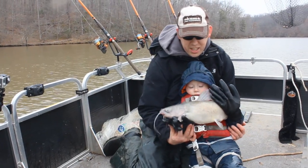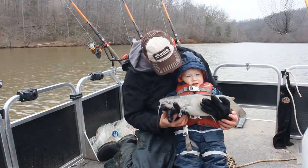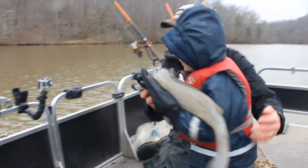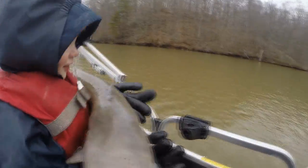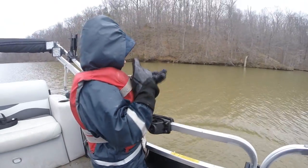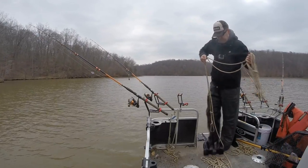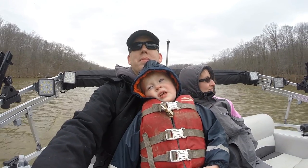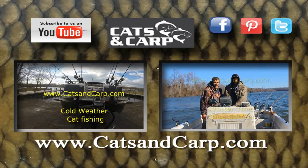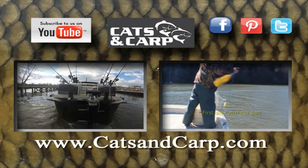Tommy gets to hold the fish for a photo — say cheese! Then puts it back in the water. Good job Tommy, high five! I hope you've enjoyed this video of my little fishing trip with my family, and hopefully it's given you some tips and ideas on how to catch more catfish in wintertime. So don't hang up your rods — get out there and enjoy some fish. If you liked this video check out our other catfishing videos, including two winter catfishing videos, and subscribe to the Catfish and Carp YouTube channel for new fishing videos every week.